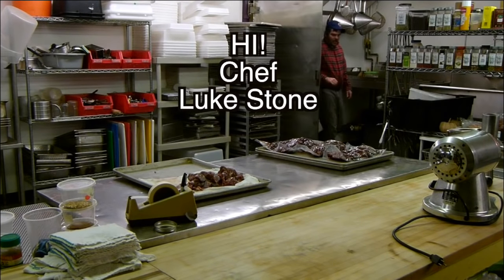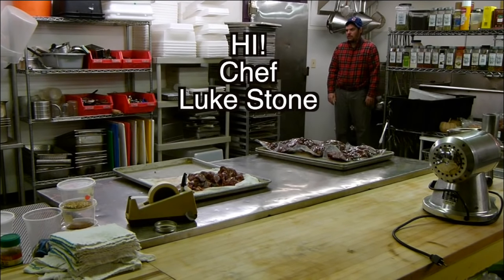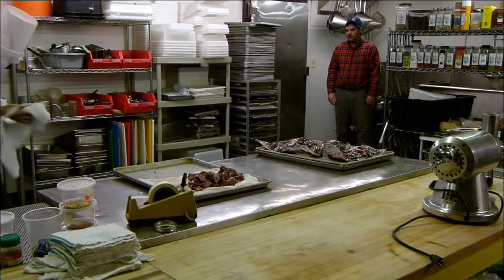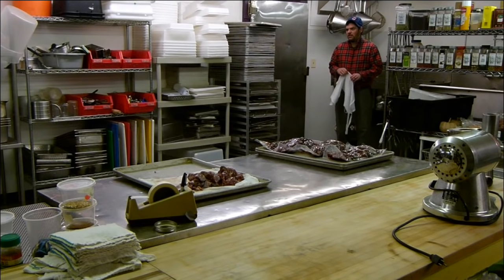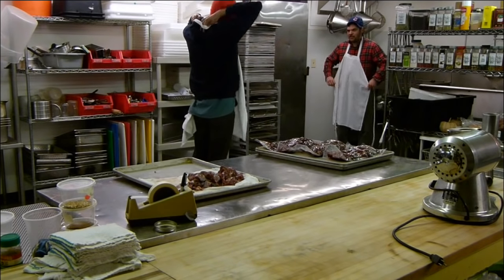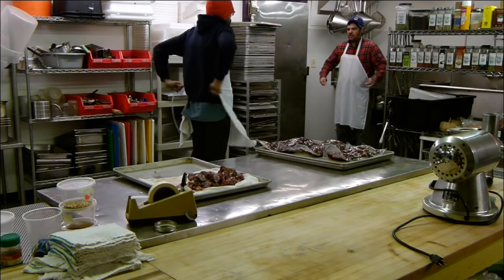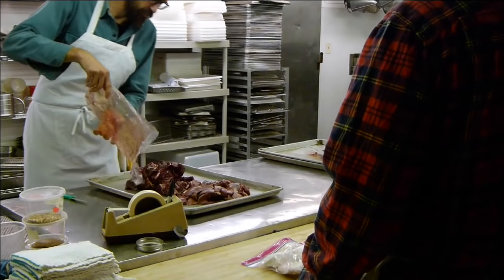What do you want to make? I like the idea of chorizo. I don't know how hard that is. It's not too bad. So you have 68 pounds — let's do three types. We'll do chorizo, and we'll do one like red wine with something we have in there.